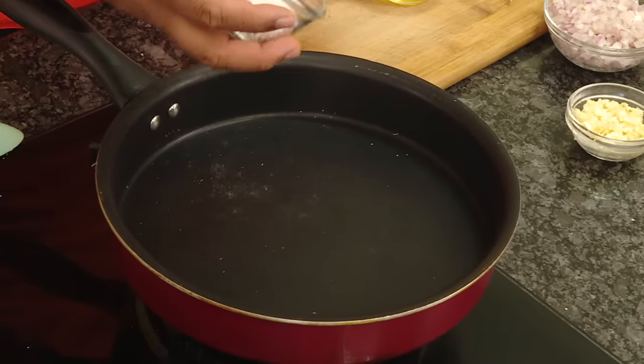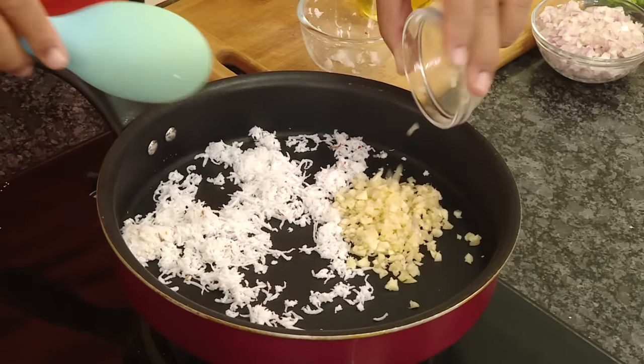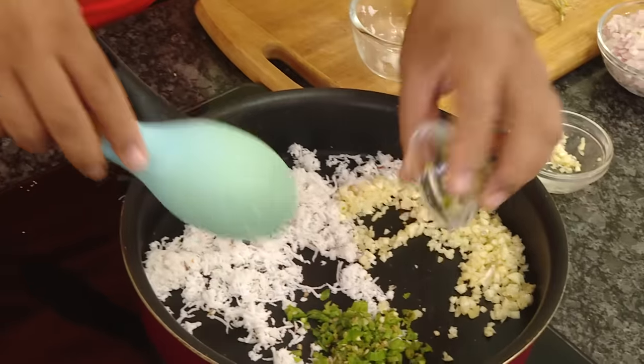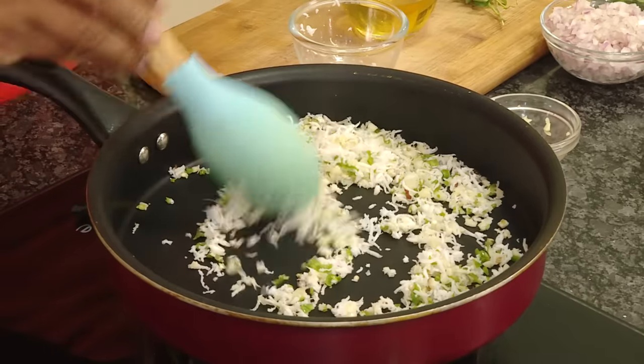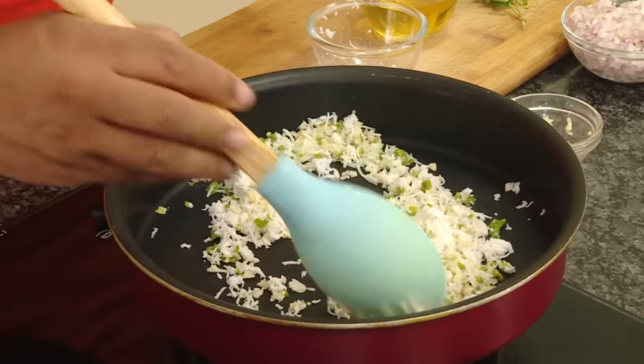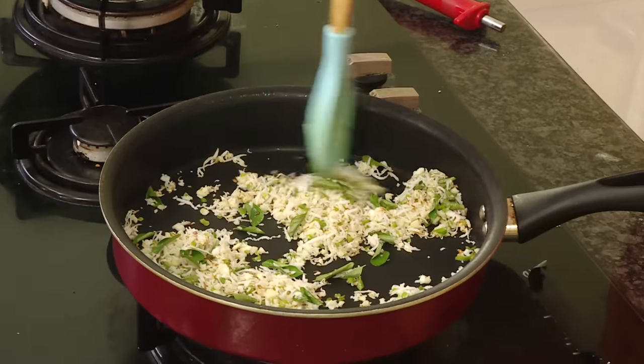Now the second part is the masala with the meat, and the meat also needs to be cooked a little bit. First we're going to add coconut, add garlic, add green chilli. You can also dry roast the coconut till it is nice and brown to get even better taste, but this should be good enough. Add curry leaf and sauté for a few minutes on a slow flame.